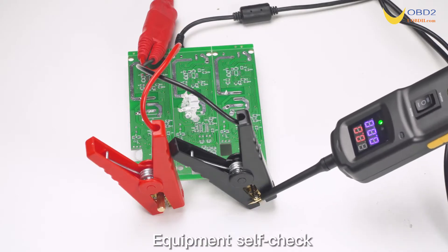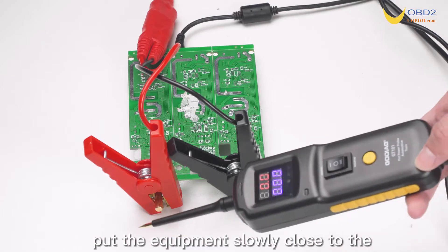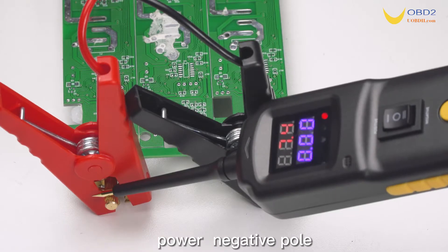Equipment self-check: after connecting the power supply, put the equipment slowly close to the power negative pole.